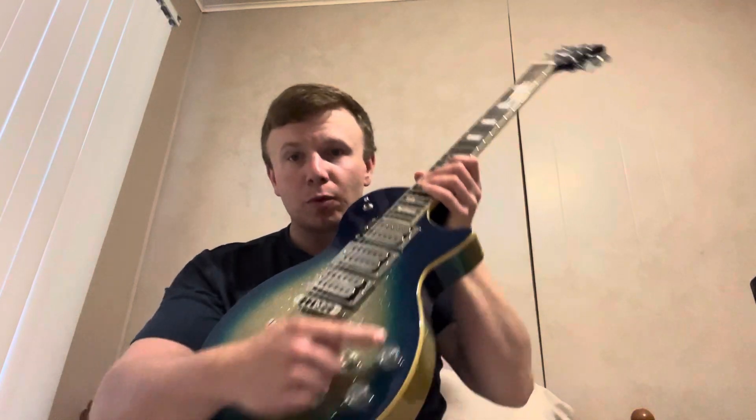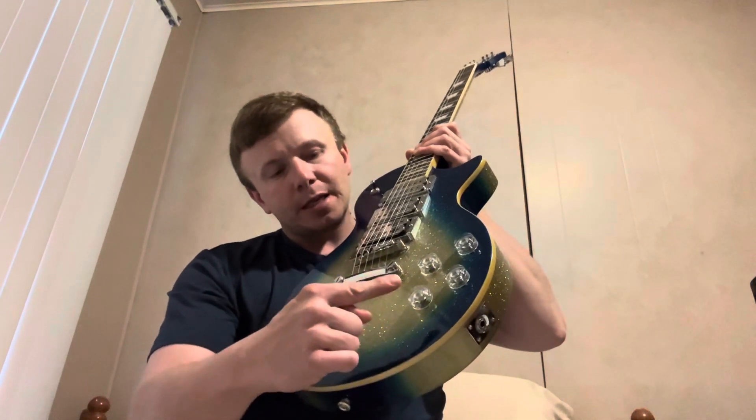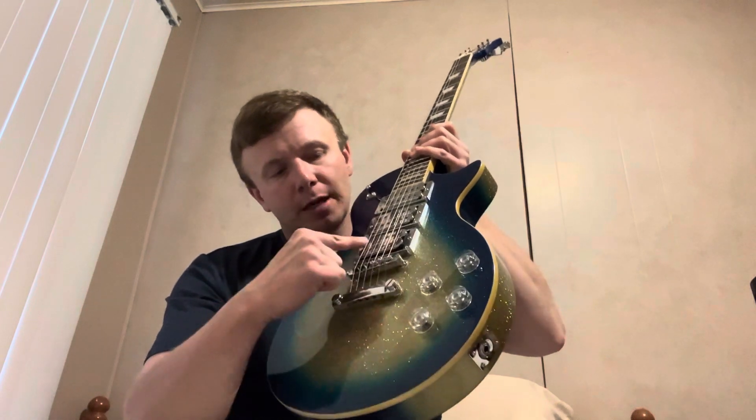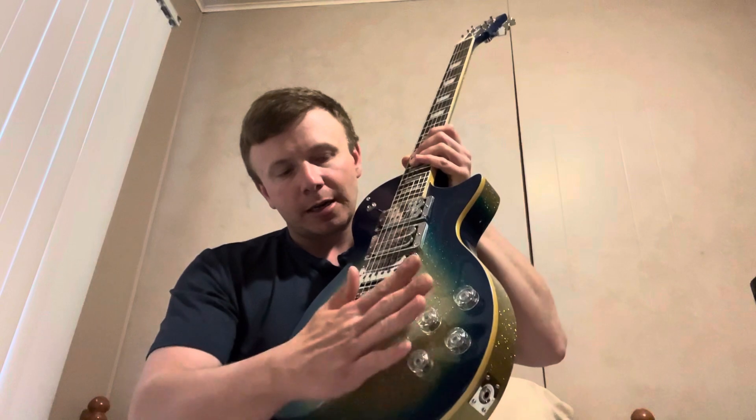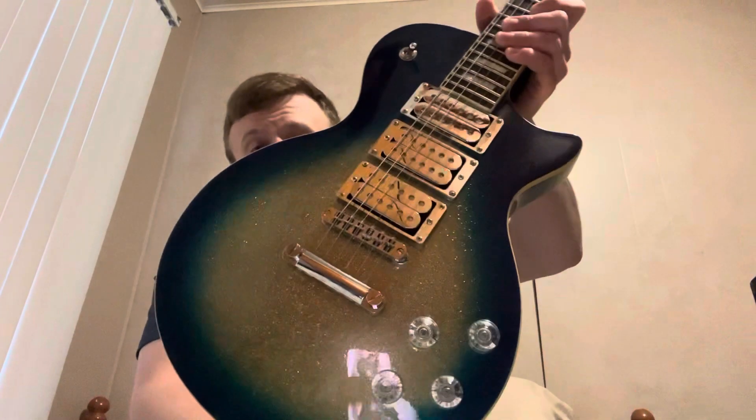What I did is: this is normal like on a guitar — bridge, neck — then this is my middle pickup volume by itself, and then a master tone here. I got these knobs from Music Lily, I believe.